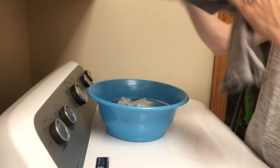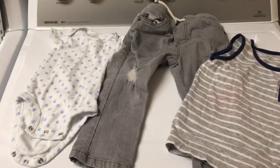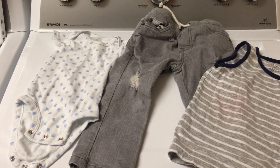Alright, and there we go. We're going to put that also in this bucket here and we're going to let it soak overnight. They soaked overnight and I went ahead and washed them in a regular cycle of cold water.